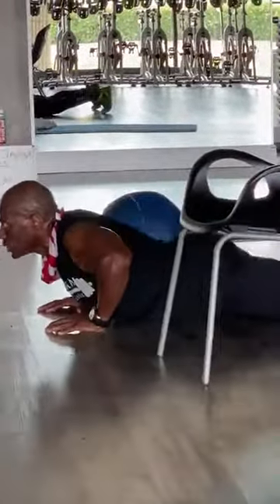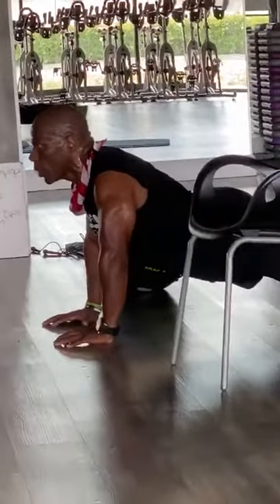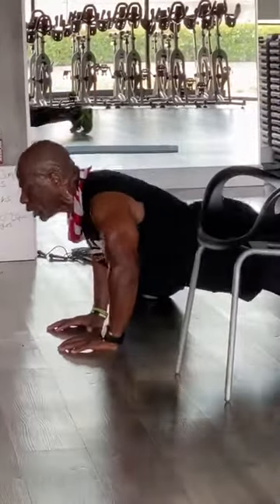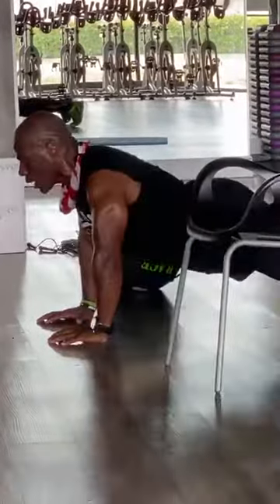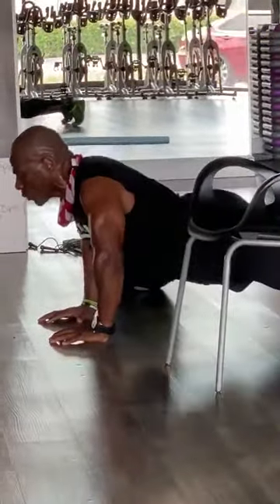One, two, three, four, five, six, seven, eight, nine, and ten. Okay, now here's what you can do: go down for four counts, come up for one. Down — one, two, three, four — up for one. Two, come up. Three, come on. Four, come on. Five, keep it going. Six. Down for four, up for one. Seven, down slow.